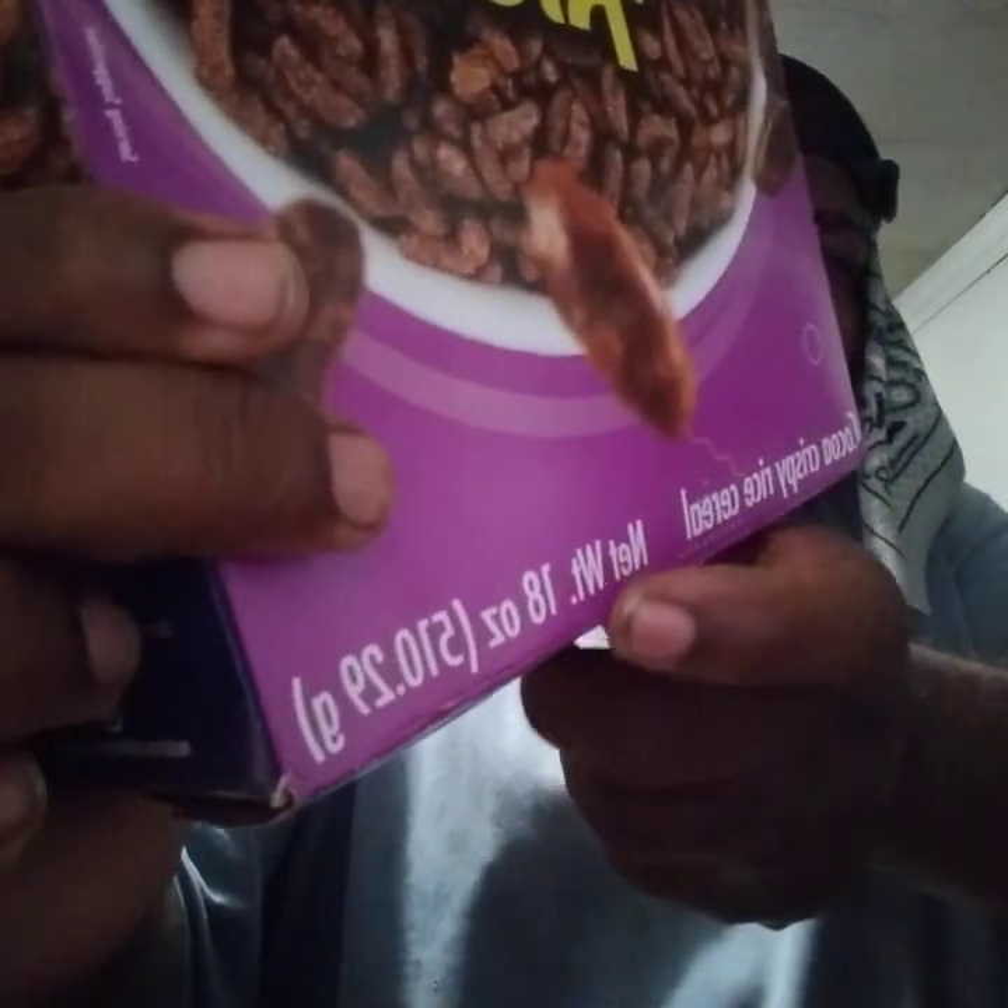And this is a big size box — that's an 18 ounce at a dollar and 25 cents. For an 18 ounce box, can't go wrong. Let's hit them again. It turns your milk kind of chocolatey, so let's go for another bite.